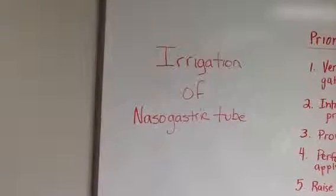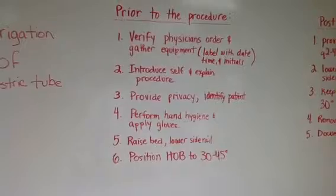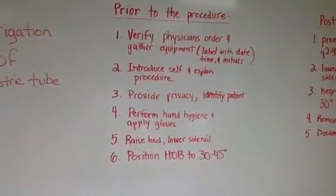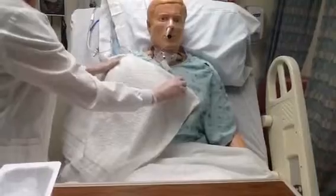This video will show you the proper technique for irrigation of a nasogastric tube. Prior to the procedure, please be sure to complete the following steps. I'm going to place a towel over the patient's chest, kind of off to the side a little bit.